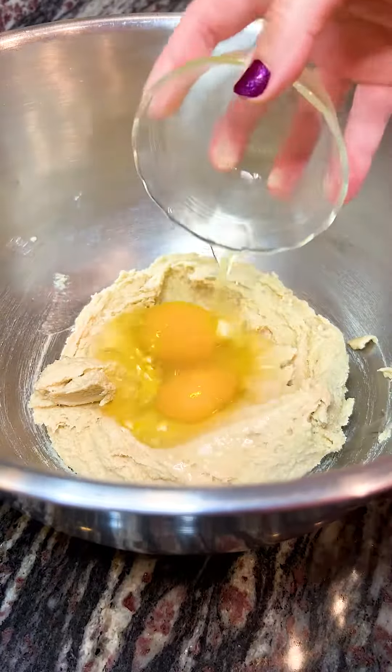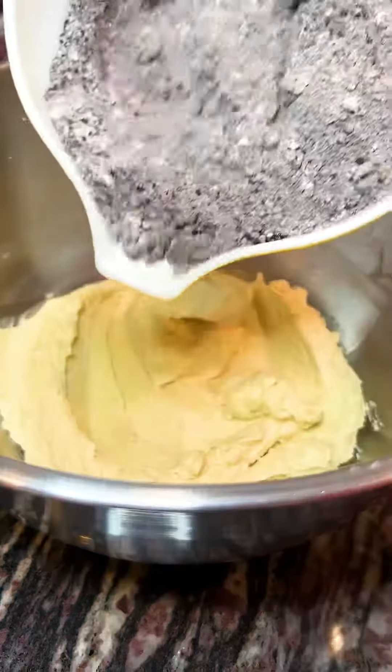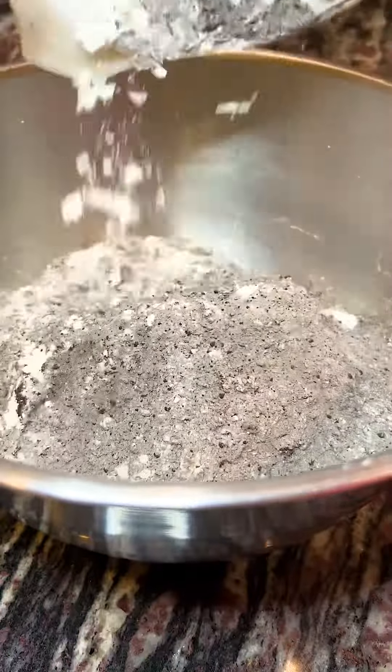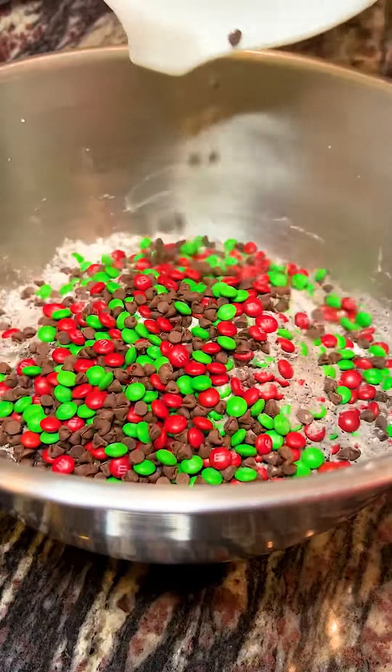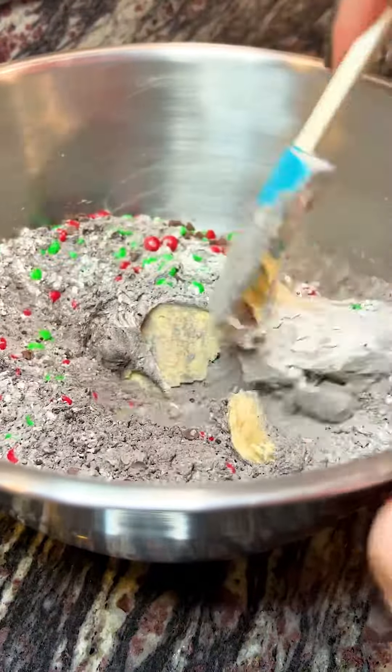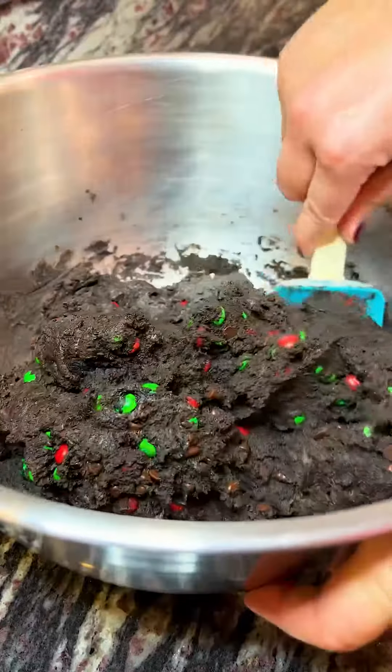To make these, we start with a base of my chocolate chip cookie dough recipe. However, we're going to make a few adjustments to it. I've started to brown half of my butter since putting that video out, so make sure that you do that. We're also going to replace about a quarter cup to a half a cup of our flour with black cocoa powder.